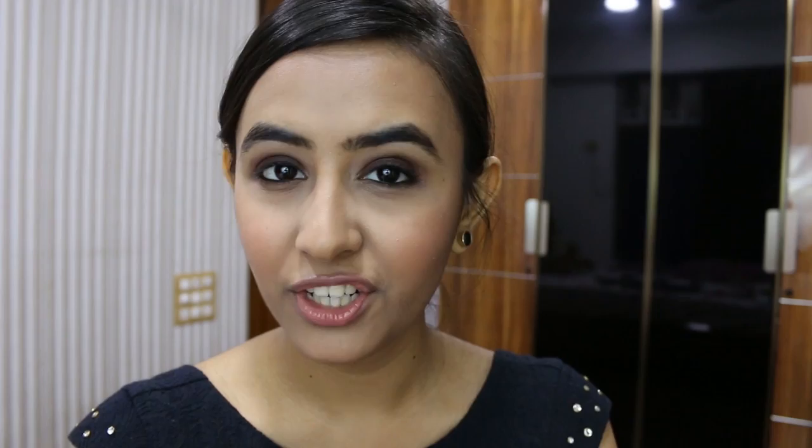When I saw her picture she didn't really have a strong highlight, so I am just going to slightly highlight my cheeks. I am going to be using Makeup Revolution's Shimmer Brick in Radiant, taking these two shades slightly on a brush and applying them on the tops of my cheekbones.